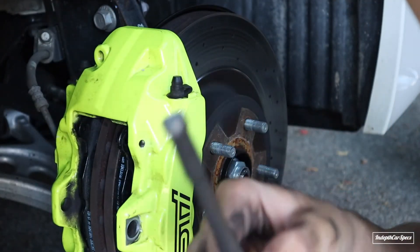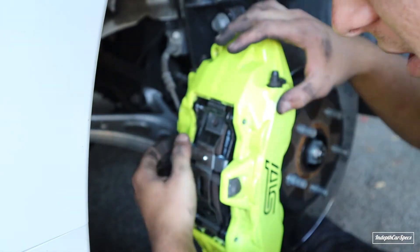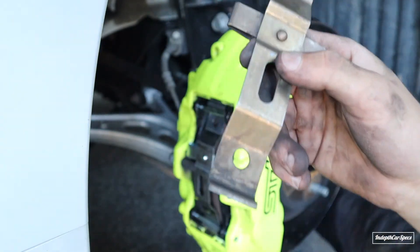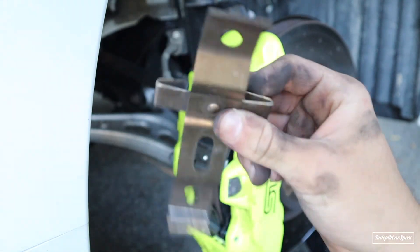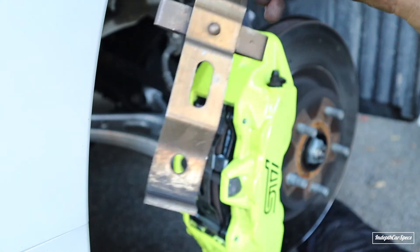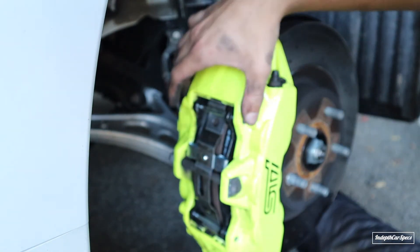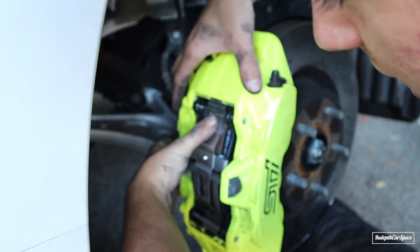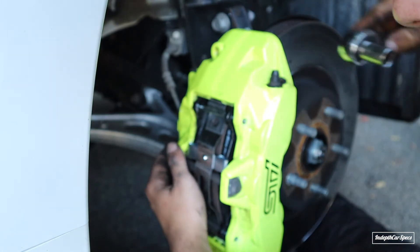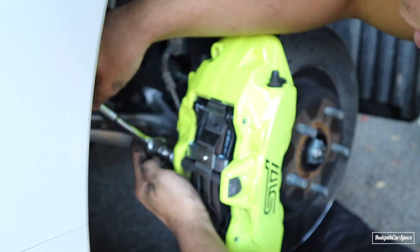Now we're going to start by putting the big screw back in - the pin with the screw. I put the metal screw in and the little brackets. I noticed these Faction Fab metal shields are a little bit longer, but I think the old one may have shrunk from heat. They fit good though. Push down and put the clip across - it's pretty easy. Then tighten the 13 millimeter bolt and push the pins back in at the end.